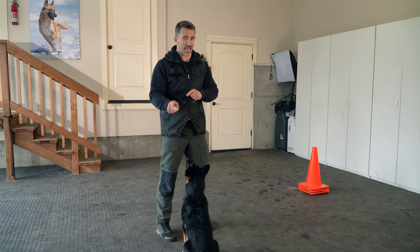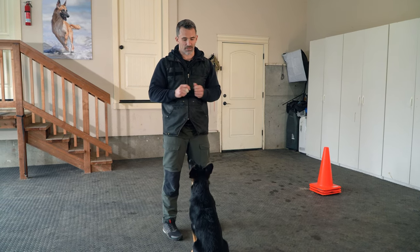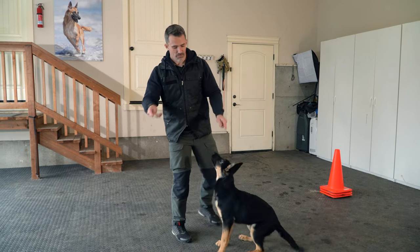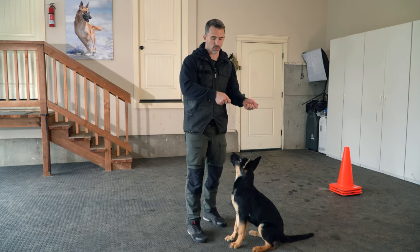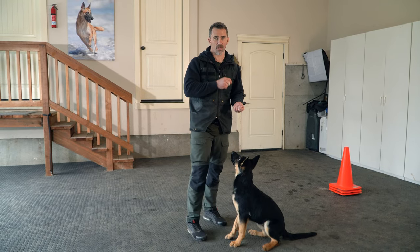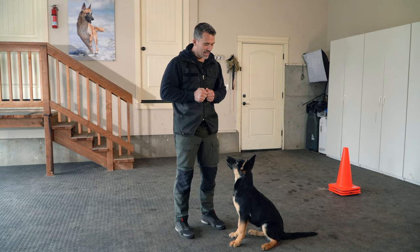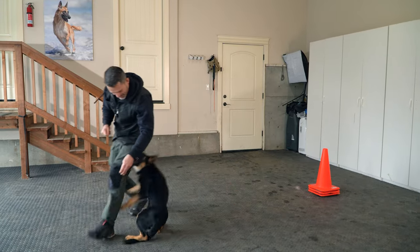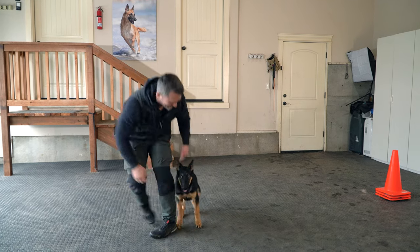Notice I give the command before I present the physical cue. A common mistake people make is they'll say 'around' as they're already moving — this is known as overshadowing. If two things are presented to a dog at the exact same time, whatever is more relevant to the dog is what they're going to focus on and they will completely ignore the other element. So we want to make sure we say 'around' and then we race them. We're gonna throw that spin in there — that one was a little sloppy, but that's okay.